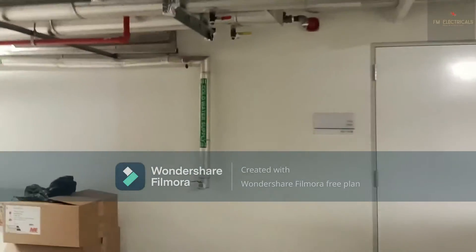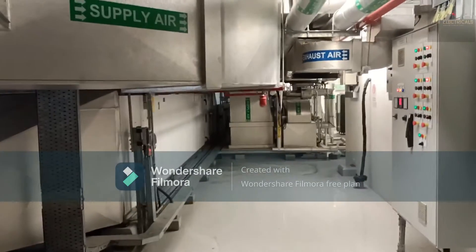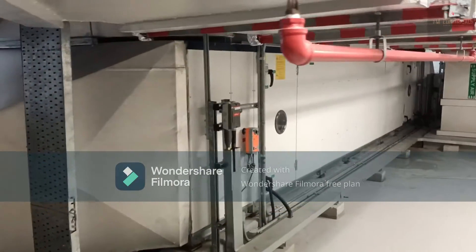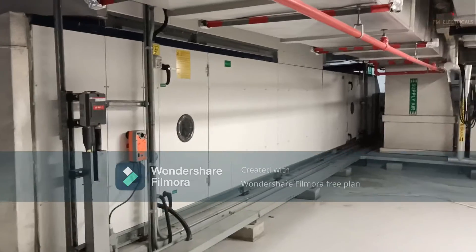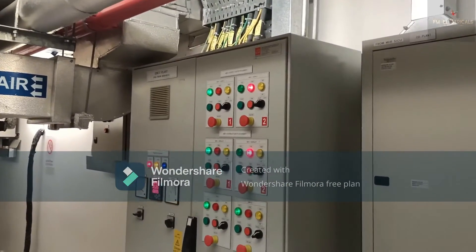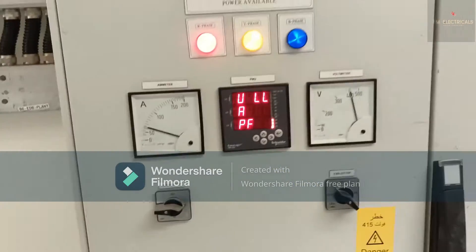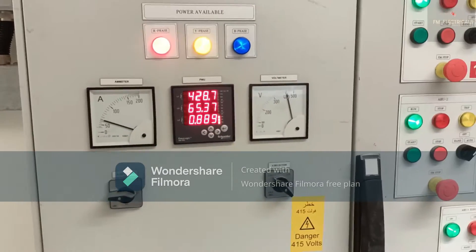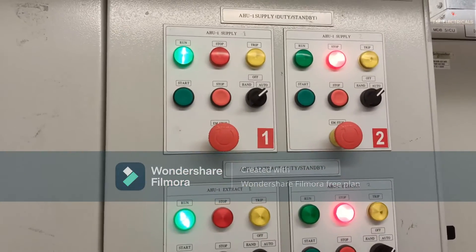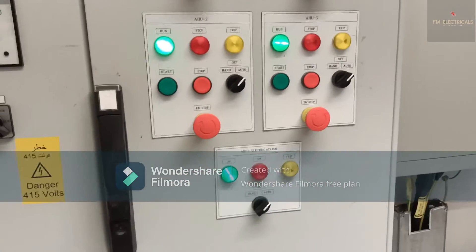Let's go to the other area. For this FHU there is an MCC panel installed — the same things we are going to install for the new one, though the work is not yet completed. This is the old FHU, and this is the MCC panel — motor control panel. You can see it is live: the frequency is changing, the voltage is changing, it is three-phase. There is control for all the fans running inside the FHU.